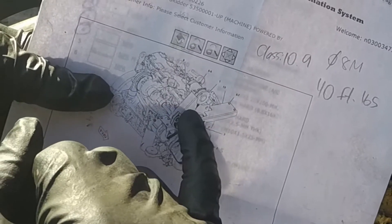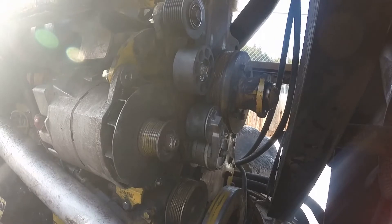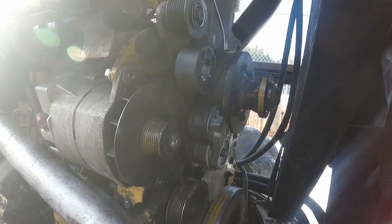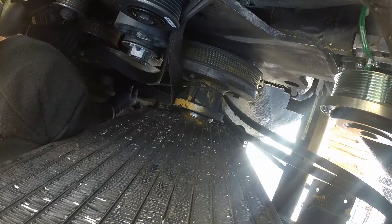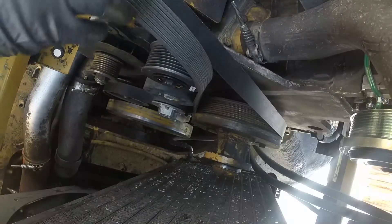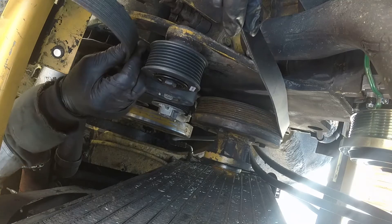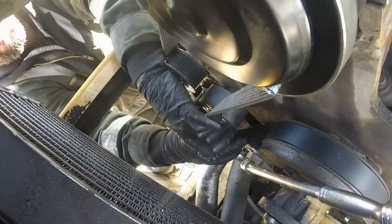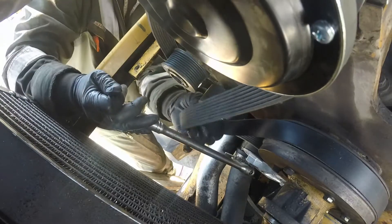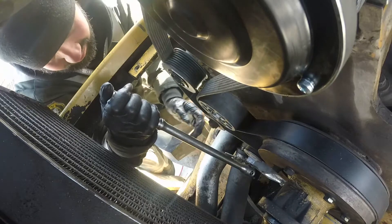It's actually easier than on some cars because we have lots of room. Clean those bottom pulleys — the crankshaft harmonic balancer pulley, the water pump pulley, and the fan pulley — make sure there's no dirt or debris so the new belt doesn't wear out prematurely. Start with the harmonic balancer pulley, keep it tight, pull it up and go around the upper pulleys: the fan hub pulley, then over the AC compressor pulley. Then pull the tensioner and slide the belt over the smooth idler roller — it'll go like butter.